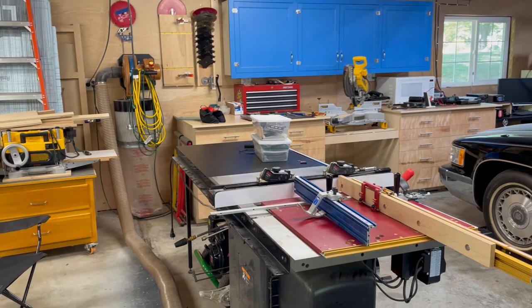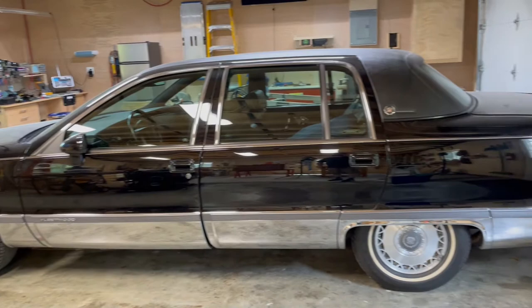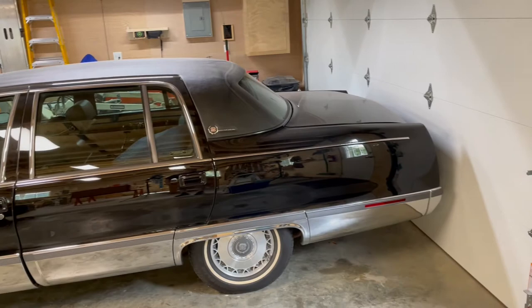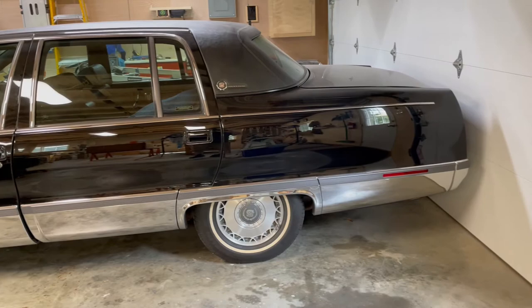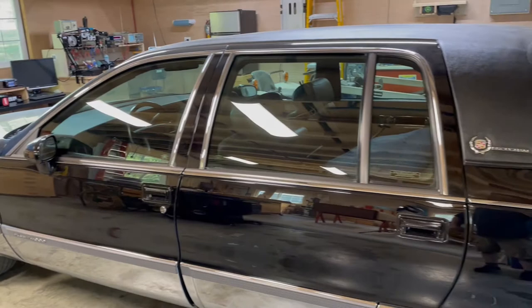A shop update would not be a shop update without discussing the elephant in the room, and the elephant in the room is this car right here. This car takes up a lot of room — my shop was never meant to be that way, but here it is. This is a 1994 Cadillac Fleetwood Brougham with about 85,000 miles on it, and it's in fairly decent shape with a few cosmetic issues, but no rust whatsoever.